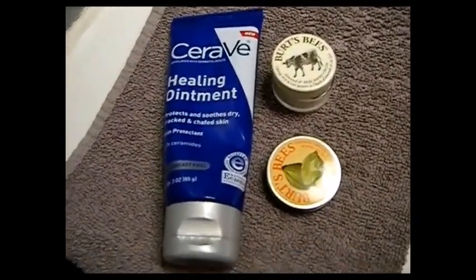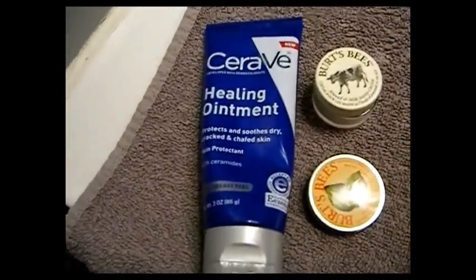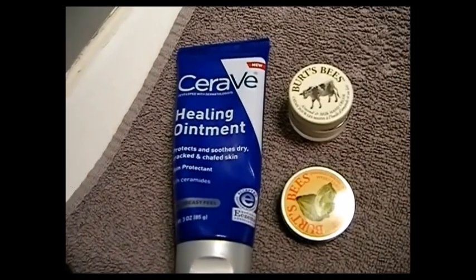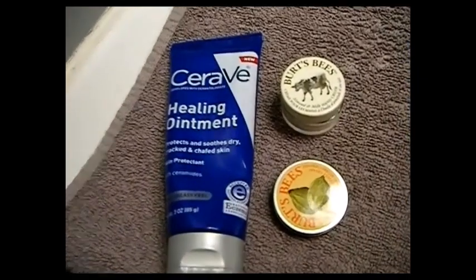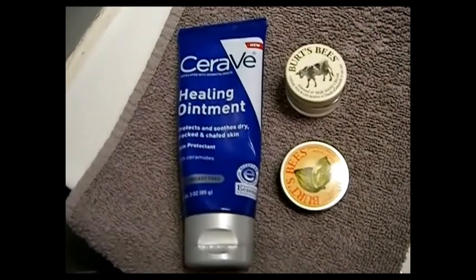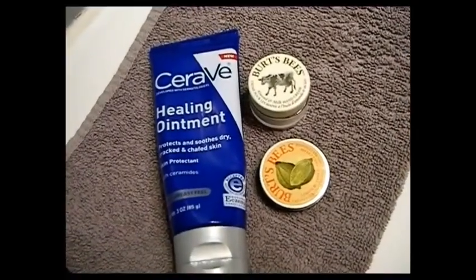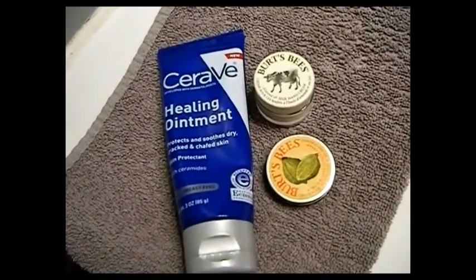All the products I just showed you are perfume-free. They are the most recommended thing by dermatologists — ask any dermatologist what product they recommend most and they'll tell you CeraVe. I'll put the dermatologist's link down below so you can go listen to what she has to say and look at her skin routine. Don't just listen to me — listen to someone who's a dermatologist.